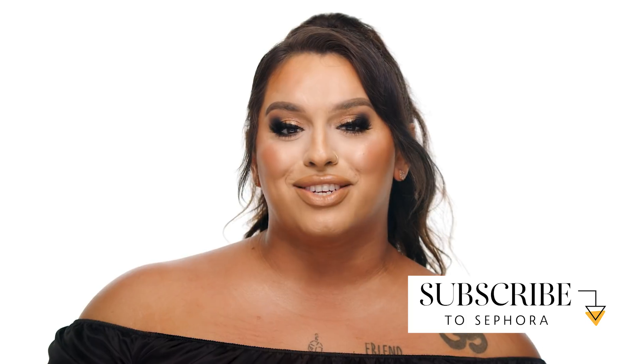Thank you guys so much for getting radiant with me. I would love it if you'd go down, like, subscribe, and comment below what are your favorite summertime blushes, bronzers, and radiant products. Until next time, bye!